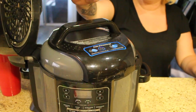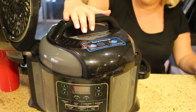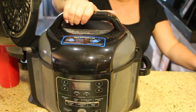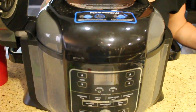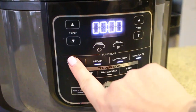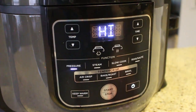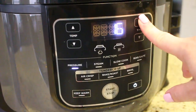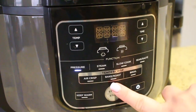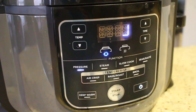This is the pressure cooker lid — it's really easy to snap on. We turn it to seal, so we want it sealed. We're going with the pressure setting, setting our time for 22 minutes, and we're going to hit start. Here we go!